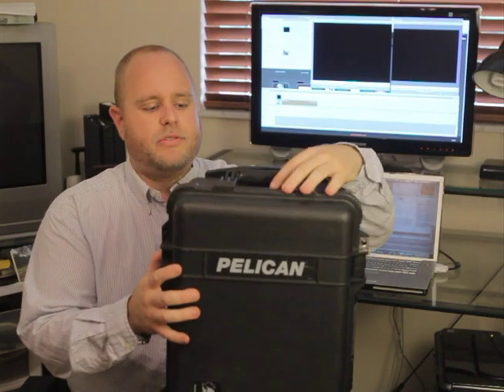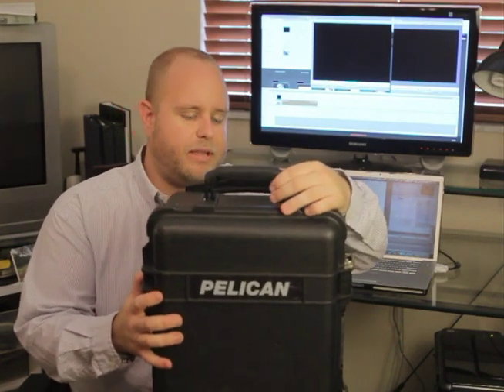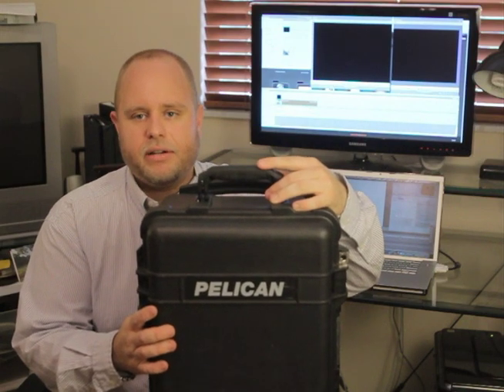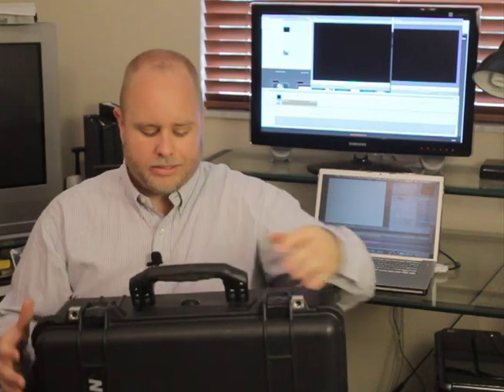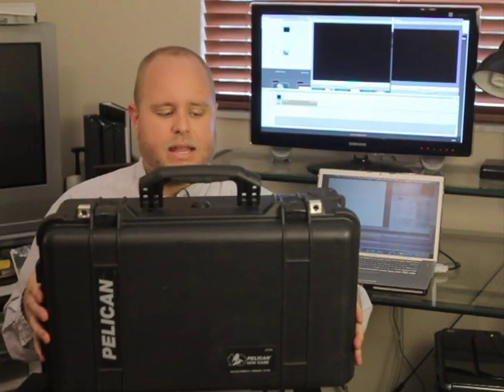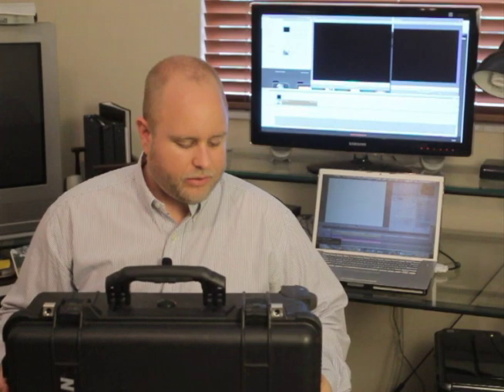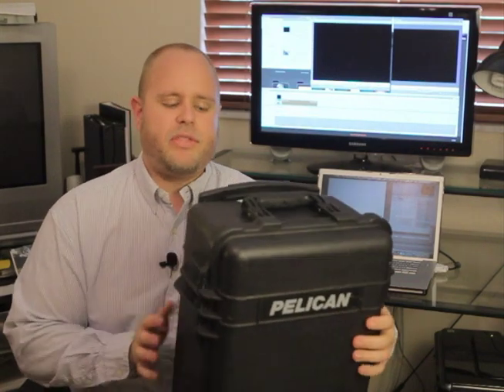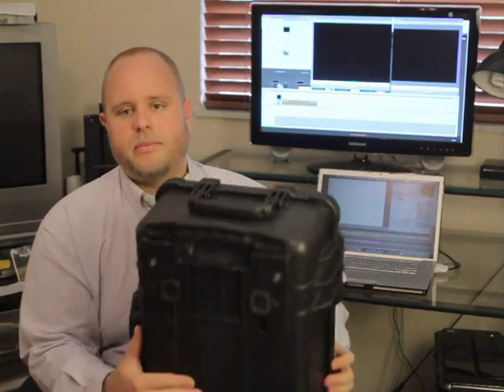It's got two handle options, which I really appreciated. I didn't think much of it when I purchased it, but having a handle on the top is nice when you're carrying other gear. It kind of balances the weight. But if you're going to walk long distances, it's got a handle on the side that disperses the weight differently, giving you an option depending on how heavy it is and how long you're going to be walking.